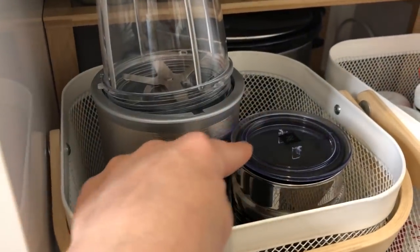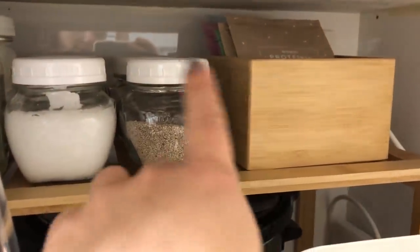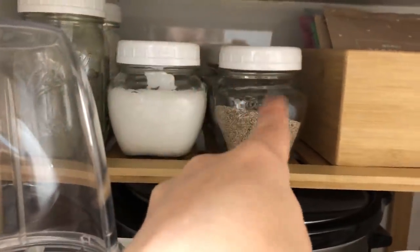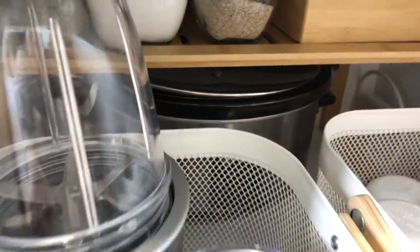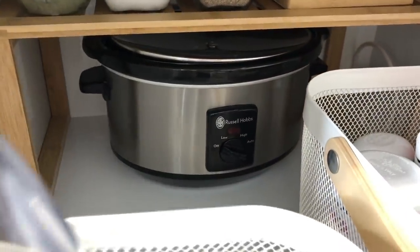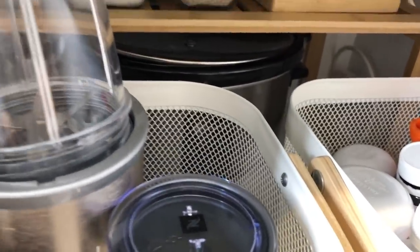Under where my microwave used to be, I decided to put my appliances that I use through winter, plus my vitamins and all the smoothie and supplement things that I still use but don't need to access super frequently. The slow cooker is in the back but still really easy to access — I can just pop the baskets out of the way and grab it when I need it.